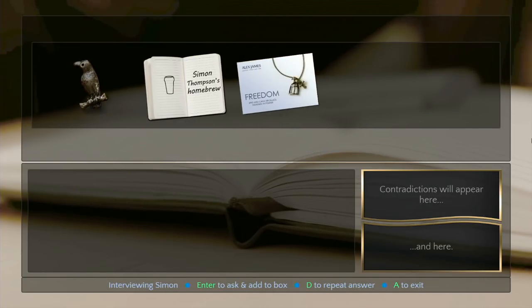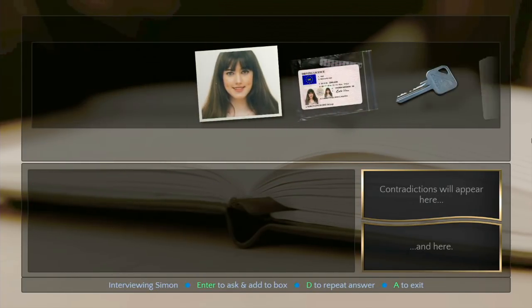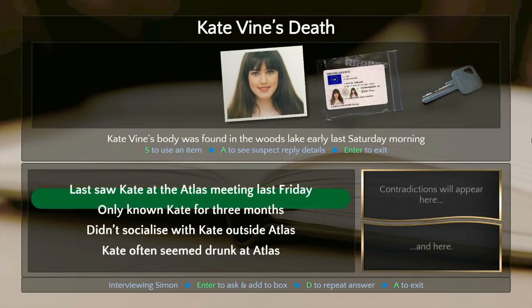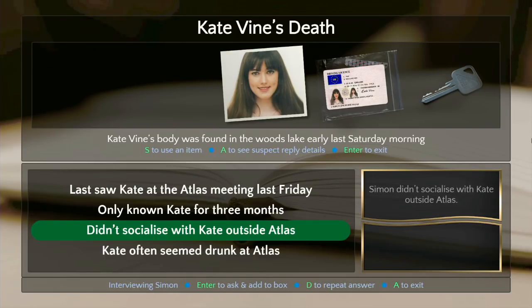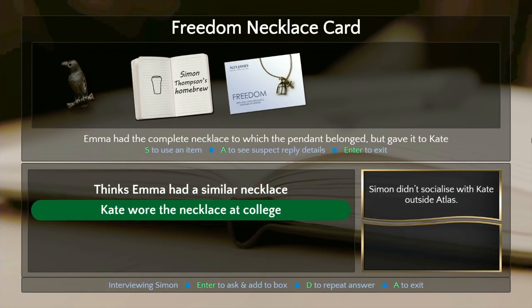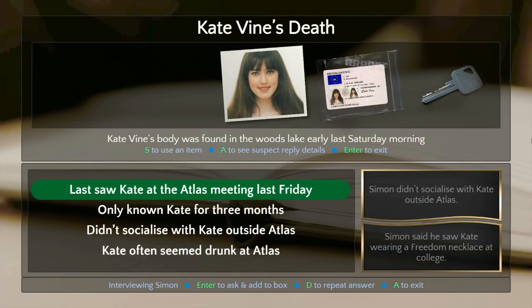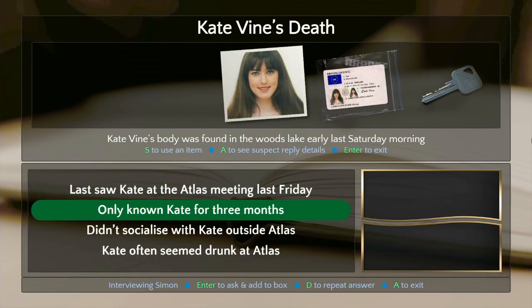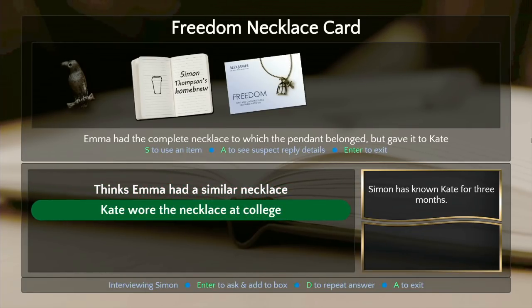Should we ask about the freedom necklace? Since Emma said Kate wore the necklace at college — Simon said he only known her a few months, but now Kate wore the necklace at college. There it is! Hold on — 'only known Kate for three months' and then 'Kate wore a similar necklace.' Nice detective work, Navarro. 'Just one more thing — how did you know Kate was wearing a freedom necklace 18 months ago at college?'